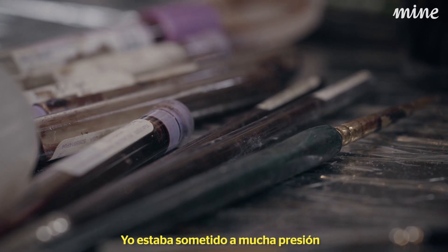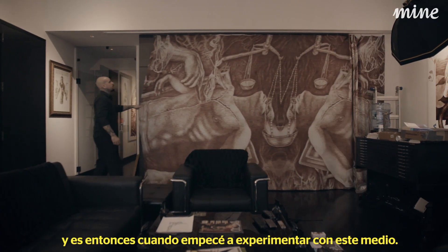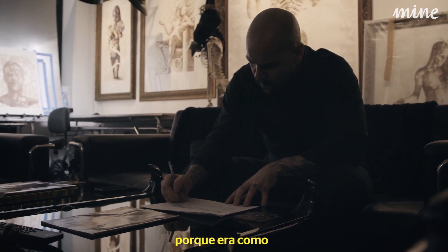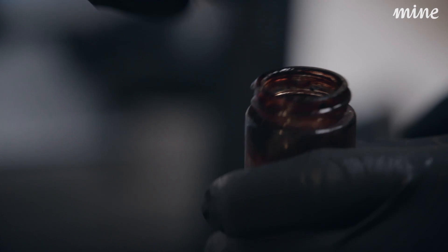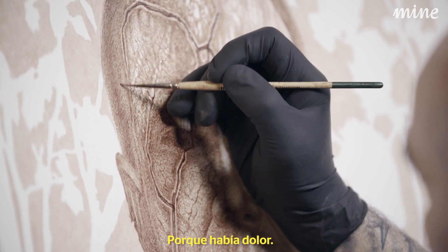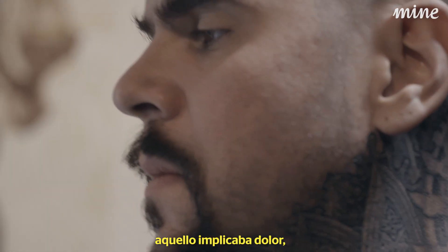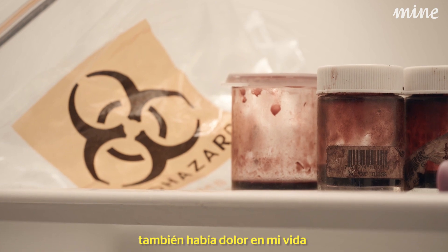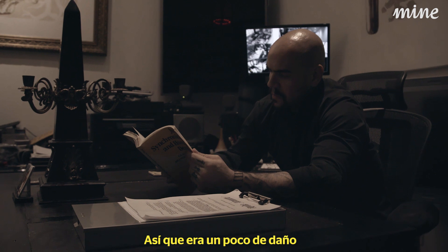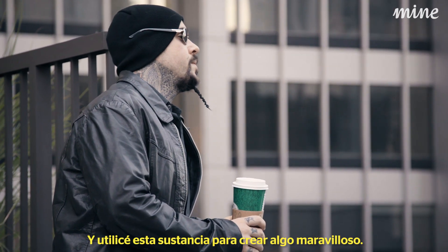I was under a lot of pressure, and then I started experimenting with this medium and really fell in love with it because it was like a perfect language — because there was pain involved. There was pain in my life at the time, and there was pain in the process. There was a little pain involved, and then something issued forth, and I could use that substance to create something beautiful.